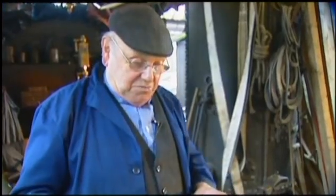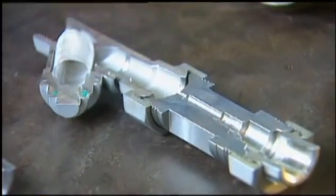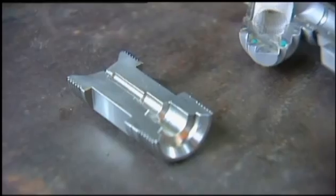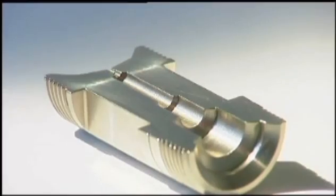This one is the gem steam trap, and one of its greatest features is there are no moving parts. There's nothing to get stuck or worn out, and there's no way the steam can get straight through it. And that's really the secret of it all.